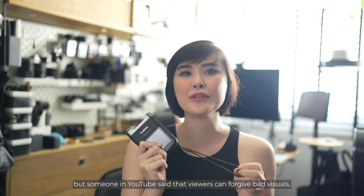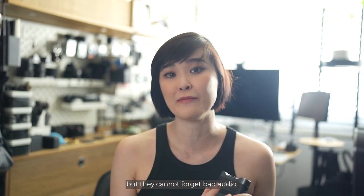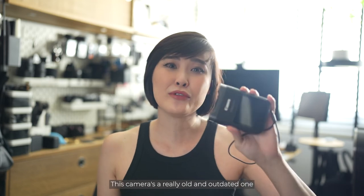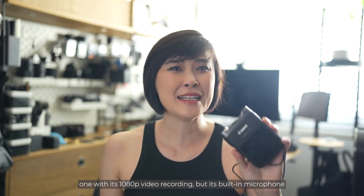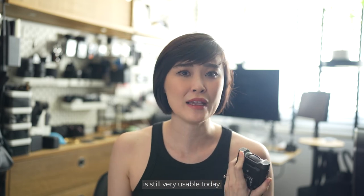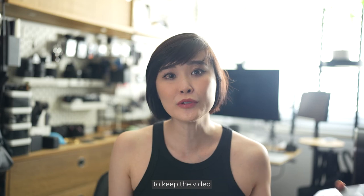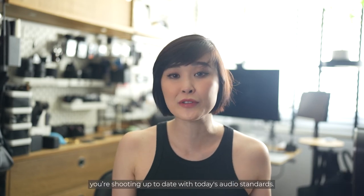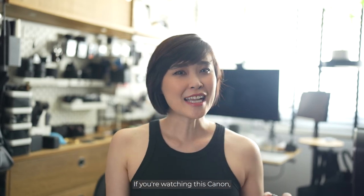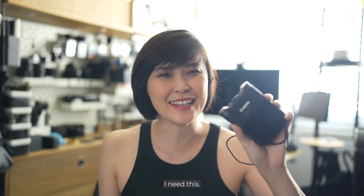Someone on YouTube said that viewers can forgive bad visuals but they cannot forgive bad audio. This camera is old and outdated with its 1080p video recording, but its built-in microphone is still very usable today. And even if it wasn't, you still have the option to plug in an external microphone to keep your audio up to date with today's standards. If you're watching this Canon, please come up with a new version of this — the world needs this. I need this.